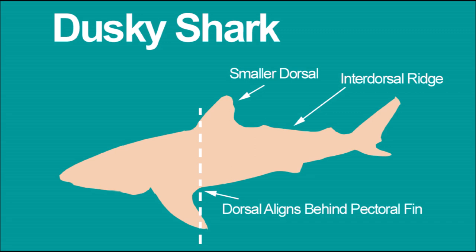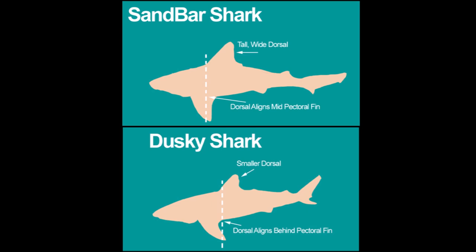A dusky shark also has an inter-dorsal ridge. We're not allowed to keep any ridge-back sharks, so we let these go regardless. For identification, the dusky shark's dorsal fin is smaller, and more importantly, if you draw that imaginary line from the dorsal fin to the pectoral fin, the dorsal fin aligns behind the pectoral fin — not mid. So: tall wide dorsal fin aligning mid-pectoral equals sandbar; smaller dorsal fin aligning behind the pectoral equals dusky shark.